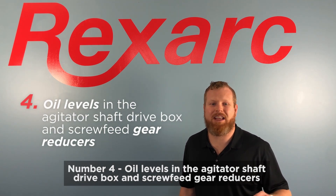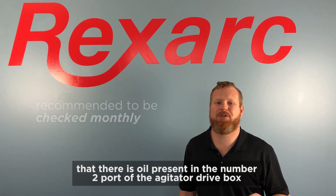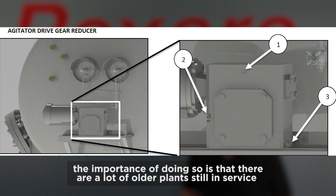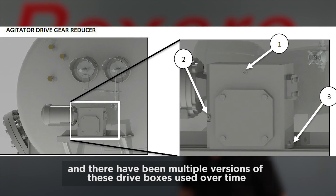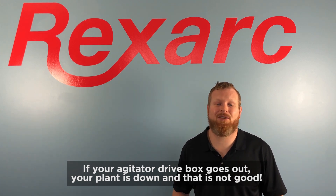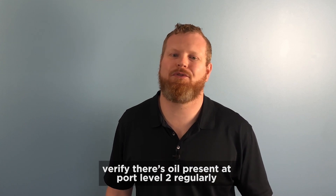Number four: oil levels in the agitator shaft drive box and screw feed reducers. These are recommended to be checked monthly. You can do this by verifying that there is oil present in the number two port of the agitator drive box. The importance of doing so is that there are a lot of older plants still in service and there have been multiple versions of these drive boxes used over time. RexArc does not readily stock the various versions of this item. If your agitator drive box goes out, your plant is down and that is not good. To keep the agitator drive box in the best condition you can, verify there's oil present at port level two regularly.